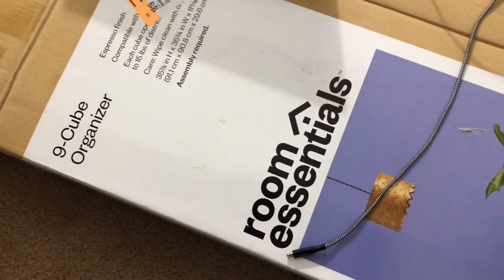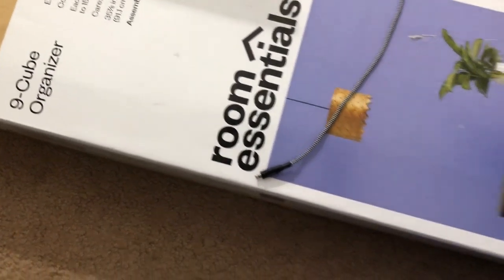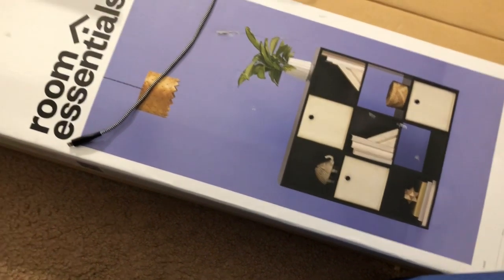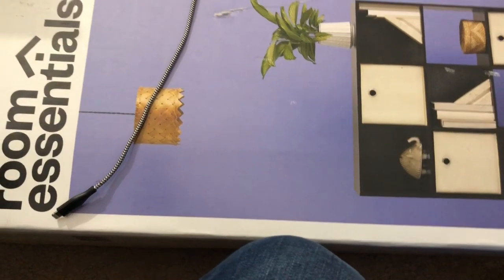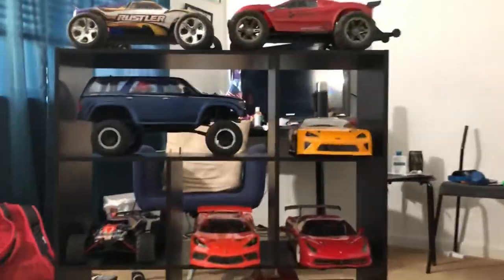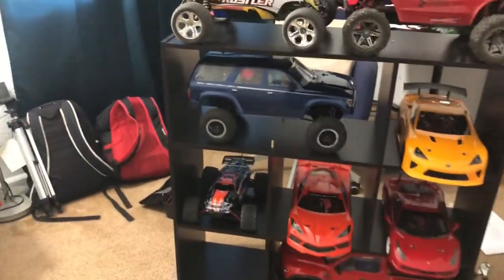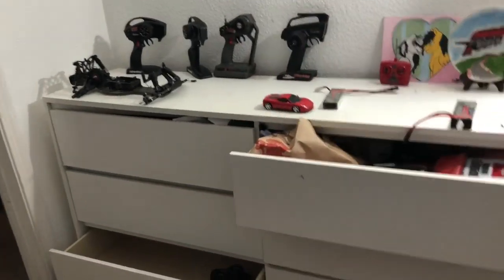I got a 9-cube organizer that I got from Target for about $40-$50. It's supposed to be a 9-cube. I know what you guys are thinking — what's the shelf got to do with my channel? Well, since I'm also an RC channel, I was test fitting some of my RC cars in there. I didn't put all the 9 cubes in there. They're extremely solid, they're not going anywhere.